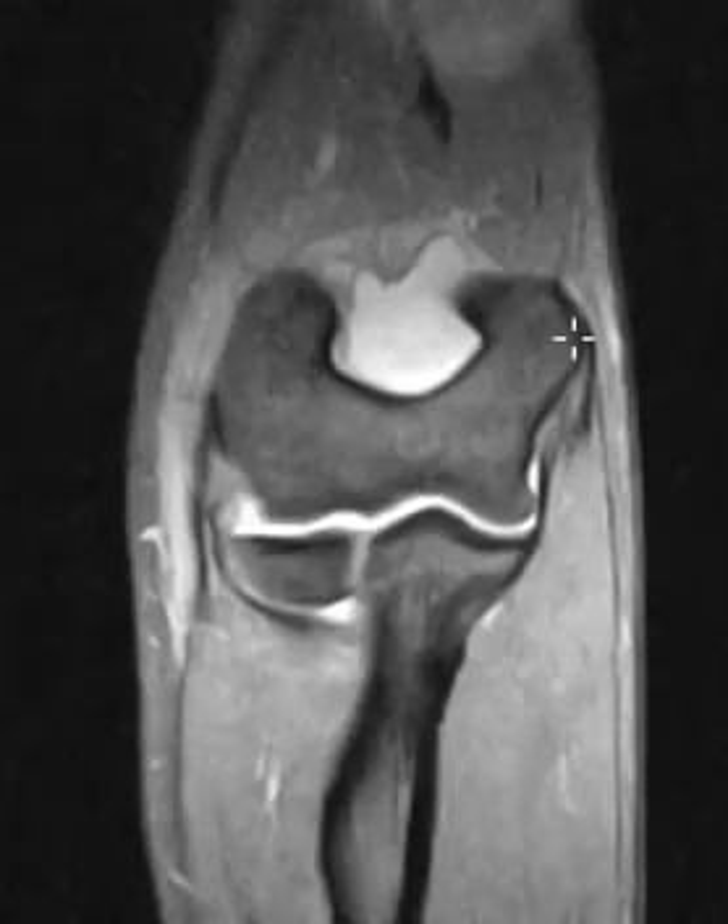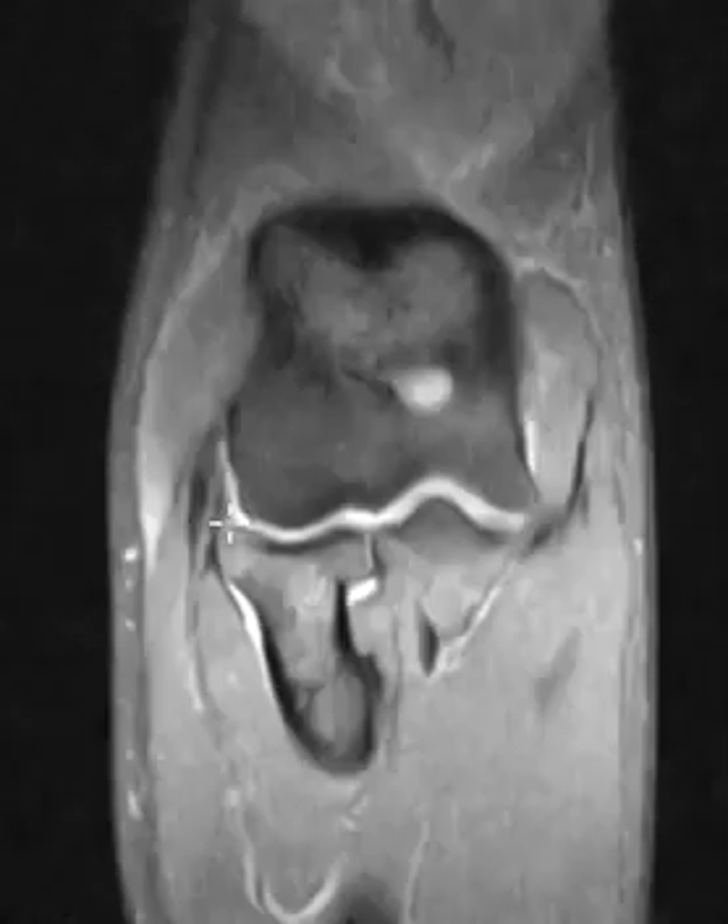So this is the medial epicondyle. We have the medial ulnar collateral ligament coming down here, attaching to the pointy thing — the sublime tubercle — looks completely normal.